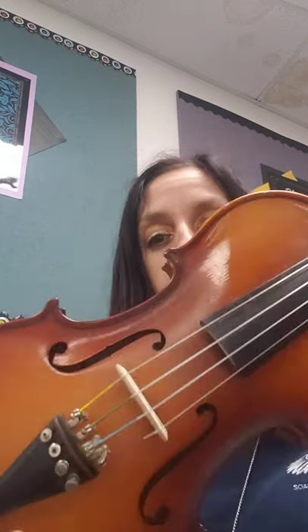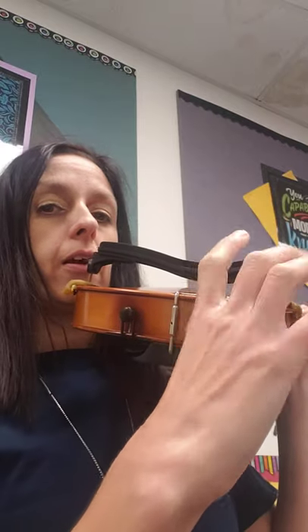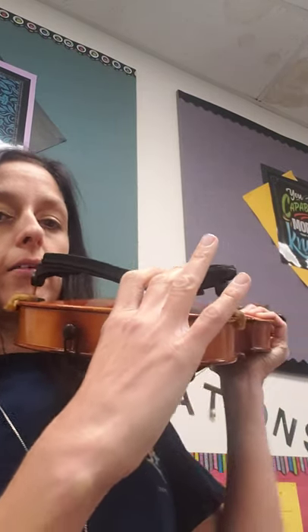Violins and violas are watching this video because we have similar things to think about: we've got our chin rest, shoulder rest or sponges, and that same bow hold. Practice putting the shoulder rest or sponge on. Think about the slope — the skinny part and the chin rest should match on the same side.